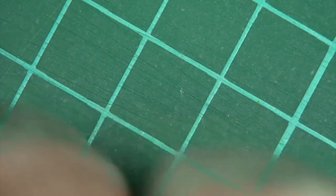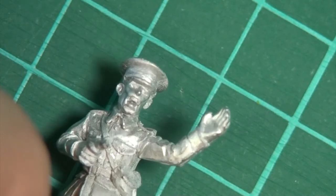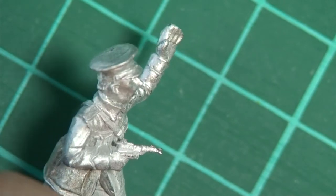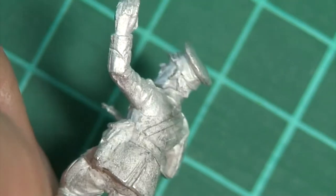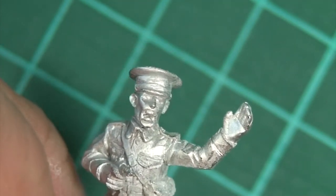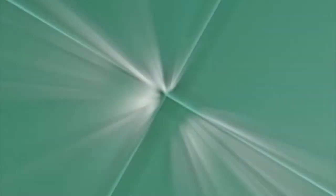Last but not least in this pack, we've got the officer cheering his guys on. Lovely — full of character and really nicely animated as well. He's got a standard pistol in his hand, his holster on that side, and he's in full dress uniform. Lovely figure. So that's the command pack. Let's move on to the next one.